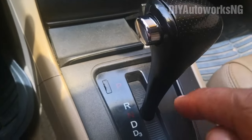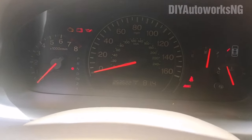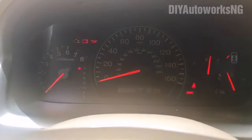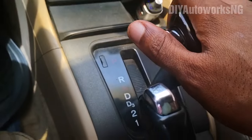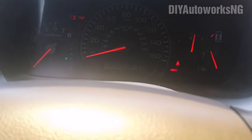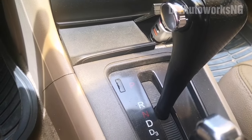That correctly indicated neutral — the stick is in neutral, transmission is in neutral. It goes to reverse, confirmed. Park is in park. Drive, D3 — it's in D3. So everything is as it should be. And that's how you do it. The rest of the procedure is in reverse.